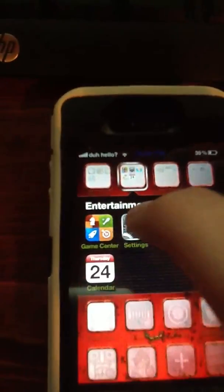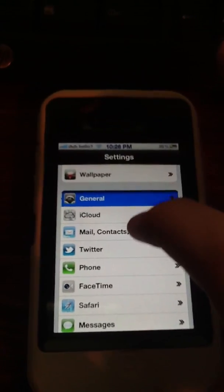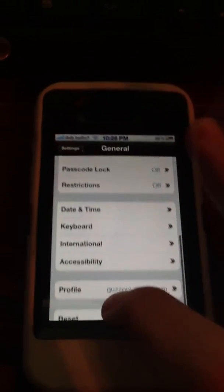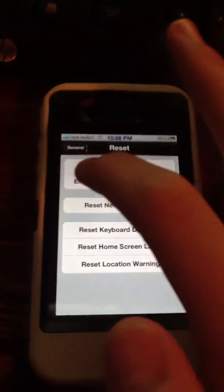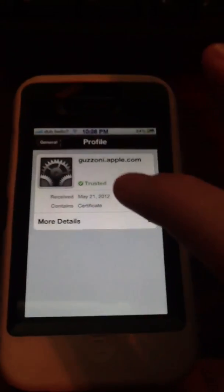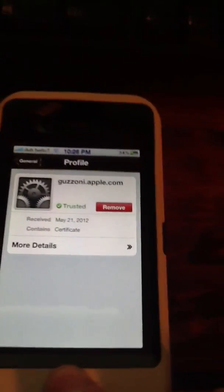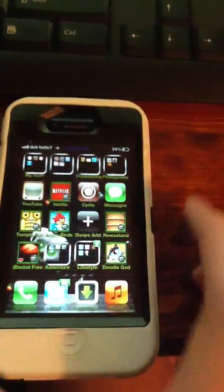Once you get all that, it's just going to say untrusted. But see what I'll show you in my settings — it says trusted right now because I already have it downloaded. It's going to tell you that it's untrusted; just hit install anyway. And this is an iPhone 4, I promise you that. If you've seen my other video, you'll know.